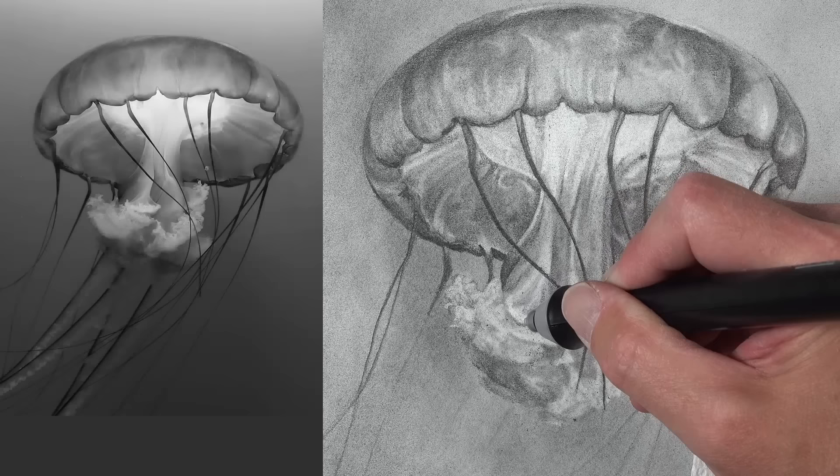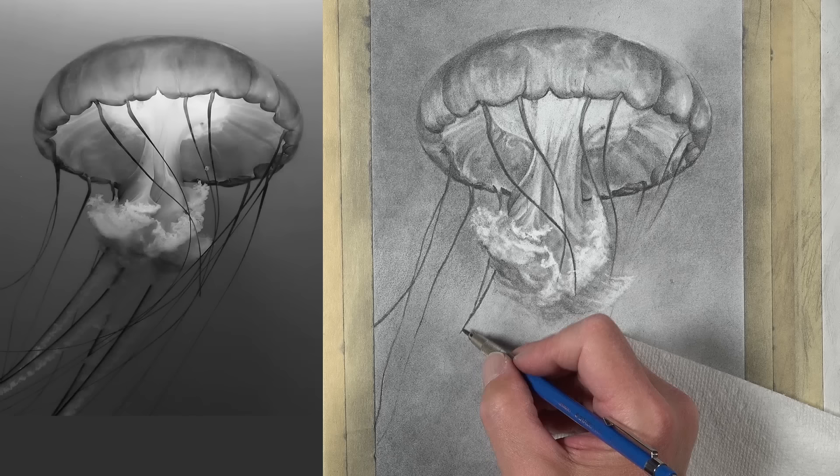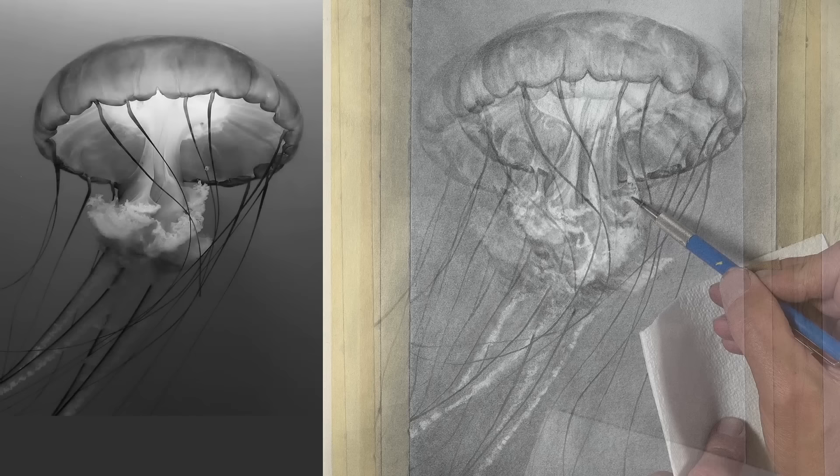This surface — again, Stonehenge paper — is very tough and won't tear when we use an electric eraser. Here you can see we're adding our tentacles using a darker and softer graphite pencil. And we can refine the drawing, of course, by adding and subtracting.